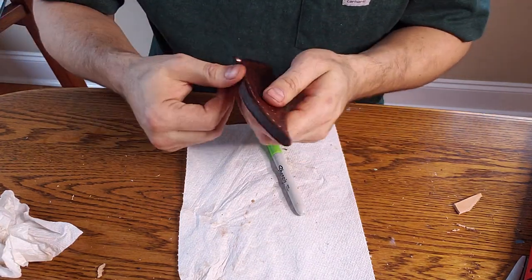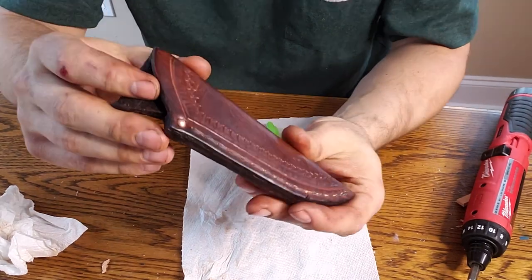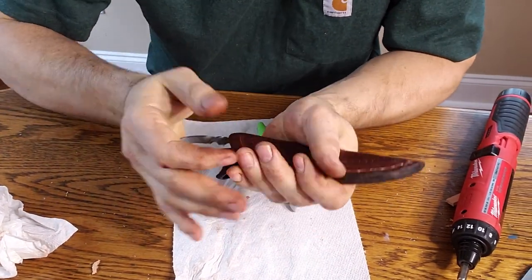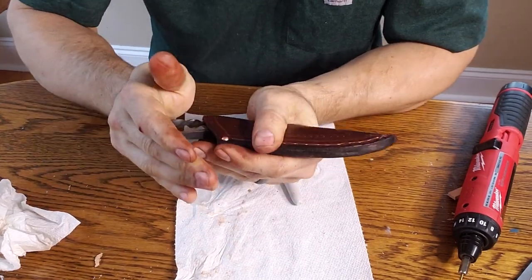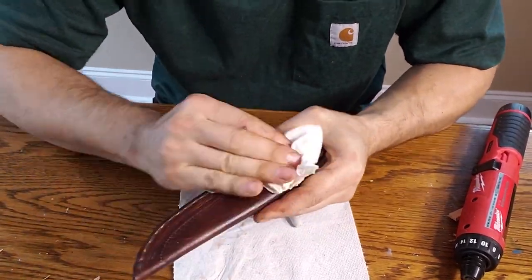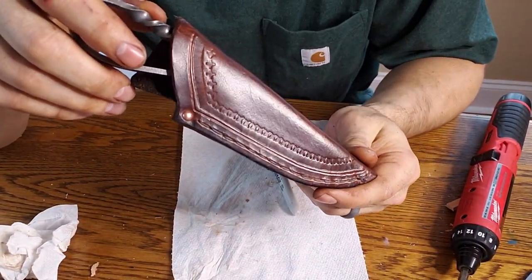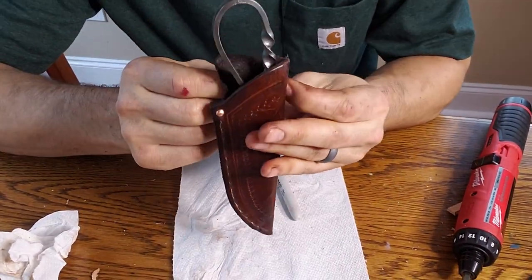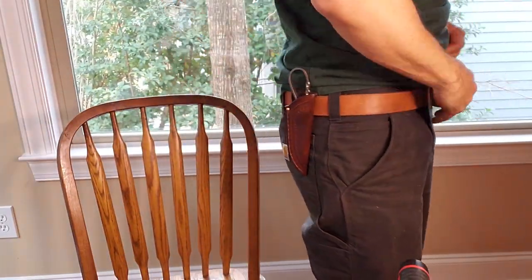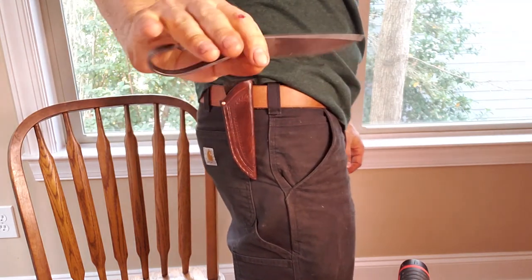And there we have it — that's our final sheath right there. Didn't have to use a whole lot of power equipment. There's a nice little beautiful sheath we made. Put that knife in there — look at that. Snug as a bug in a rug, can't shake it out. That's good — means we got a nice solid fit. Got a nice wax finish, beautiful, some nice beautiful tooling in there, and it will fit well on a belt. In fact let's try that out right now.